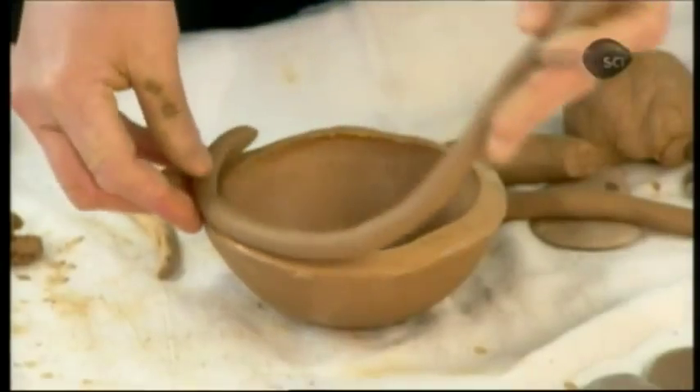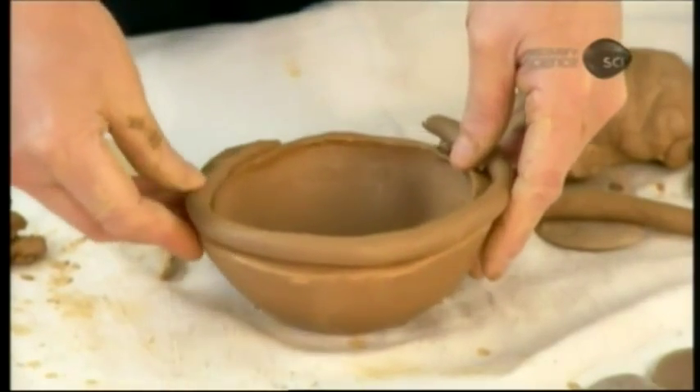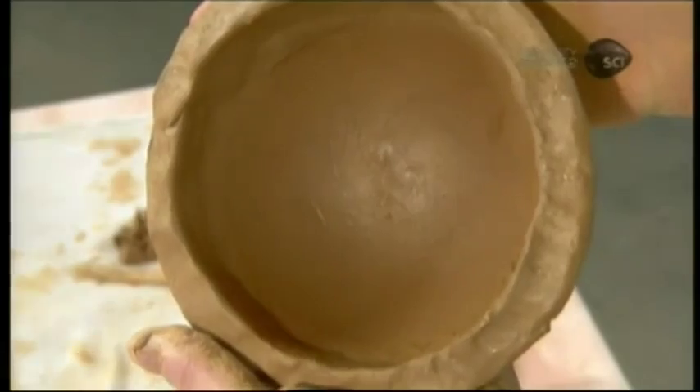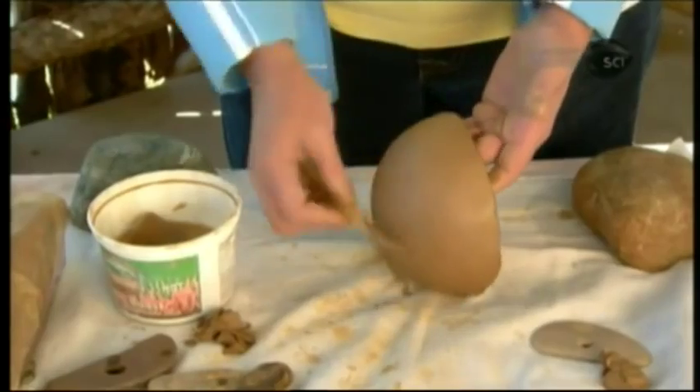She now rolls another piece of clay into a long thin strand and coils it around the pot. She blends the strand into the pot base and then shapes it to extend the pot upward. The process is called coiling. She continues to build up the coils, blending them until they become completely enmeshed and seamless to the rest of the pot.